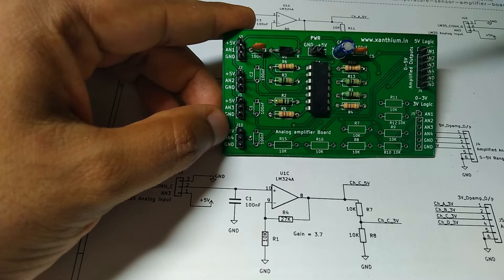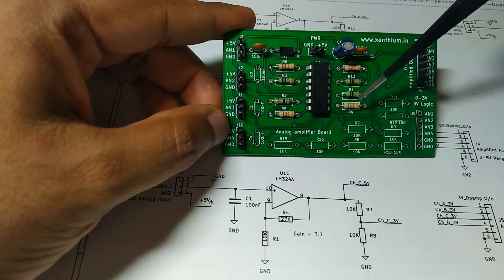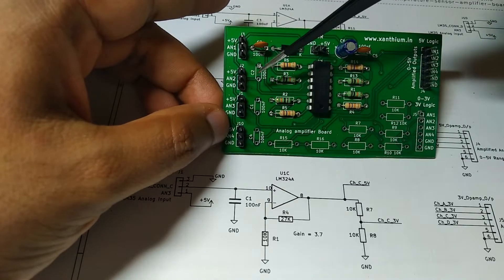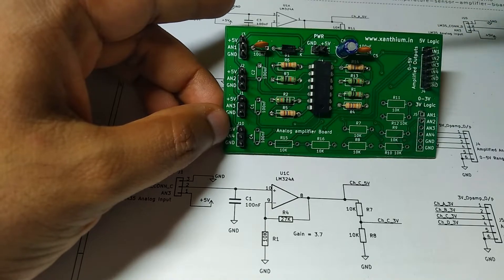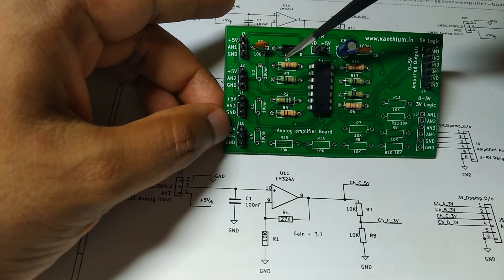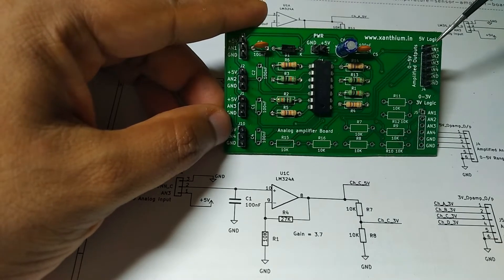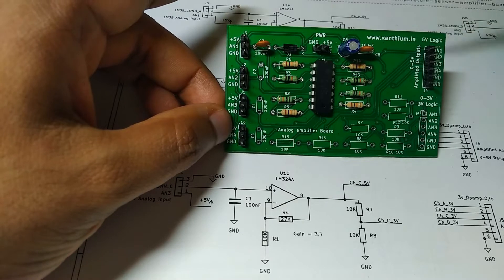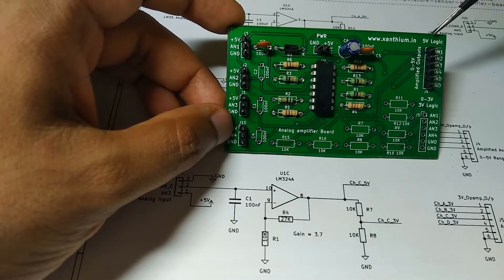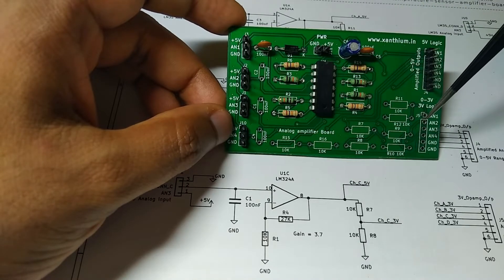I have completed the assembly of all four op-amps. I have soldered all the feedback resistors for all four op-amps. I have also connected the input pins for the LM35 — all four are there. I have also mounted the capacitor C3 on one channel and left the other empty, because I want to check how C3 is going to affect the signal. The output can be taken from here — AN1 corresponds to this connector and you will get the amplified signal here.